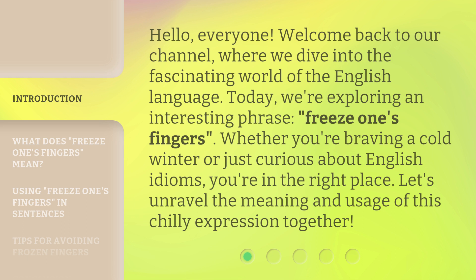Whether you're braving a cold winter or just curious about English idioms, you're in the right place. Let's unravel the meaning and usage of this chilly expression together.